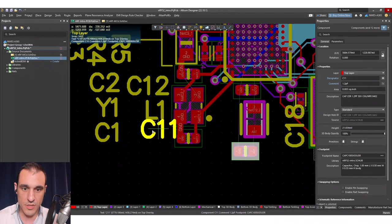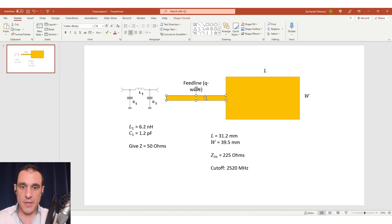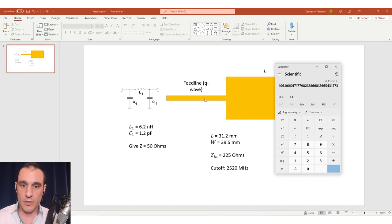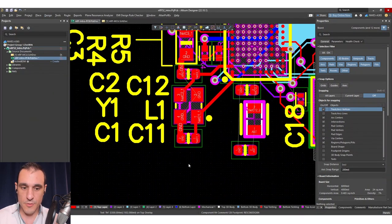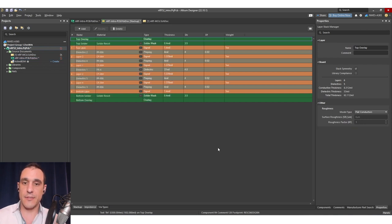The next thing we need to do is determine whether we want to go with a patch antenna or a printed microstrip antenna. A patch antenna is pretty simple — you just put it over a ground plane and calculate the impedance of the quarter wavelength line to transform 225 ohms into 50 ohms. Going back to the quarter wave transformer video, essentially we take the square root of 225 multiplied by 50, which gives us a 100 ohm line. We go to the layer stack manager, create an impedance profile with ground on the next layer, and determine the required width to hit that 100 ohm impedance.